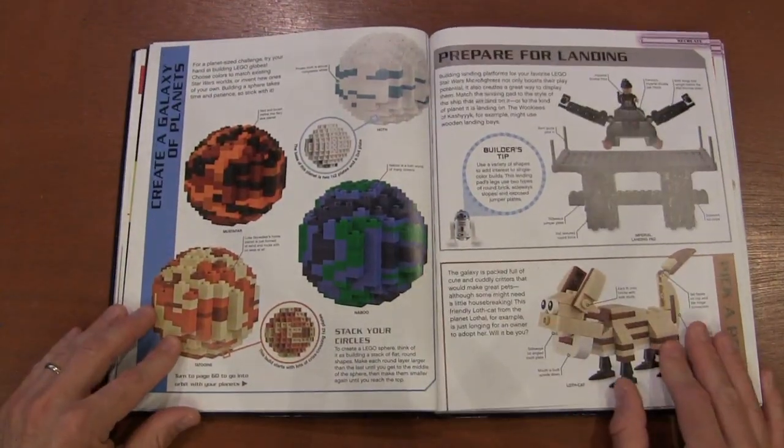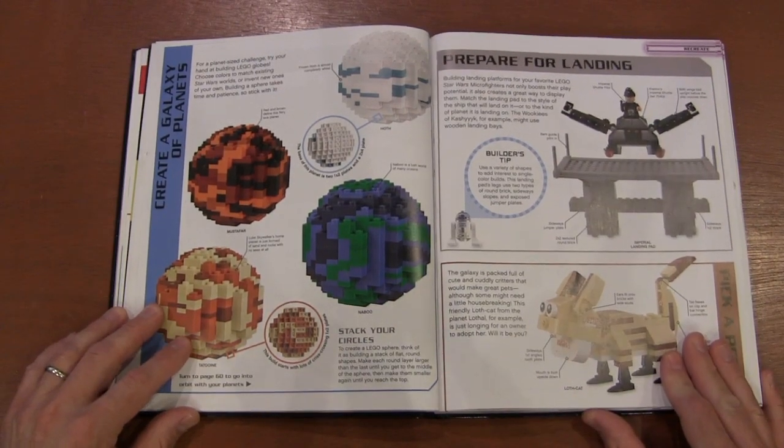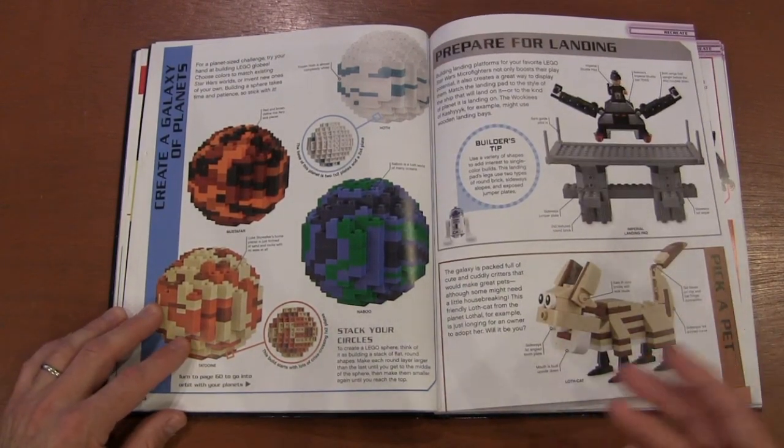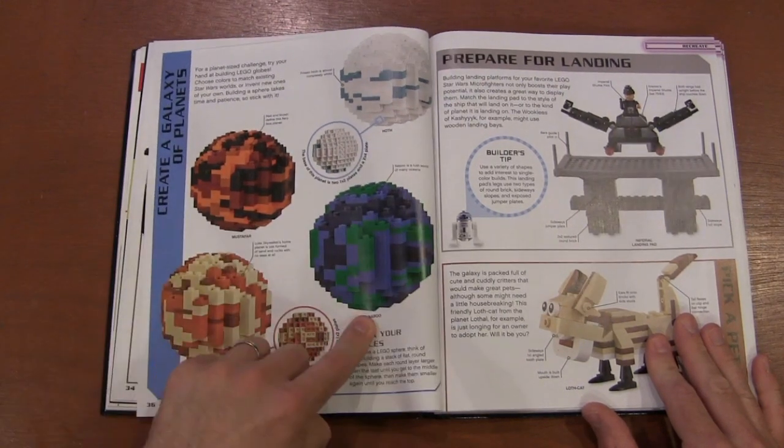Build your own planets — we've seen this in other ideas books where you look at ball-building planets, but usually they're real planets like Jupiter and Saturn, not Tatooine, Mustafar, or Naboo.